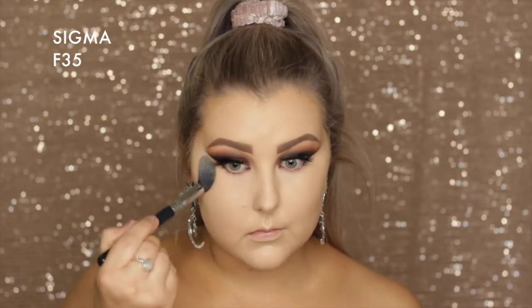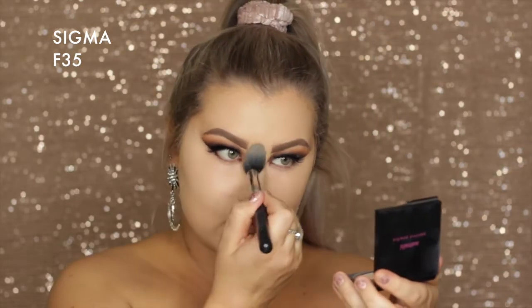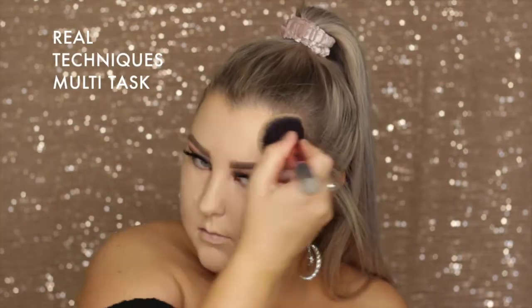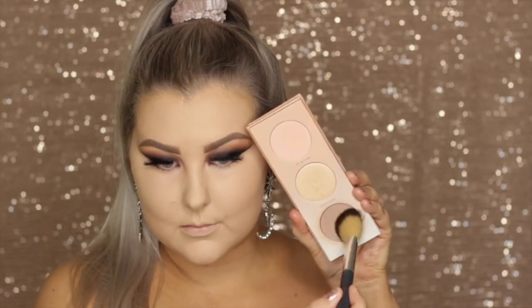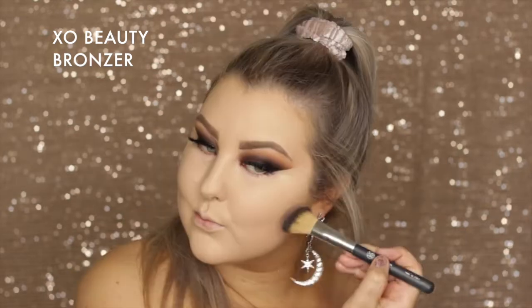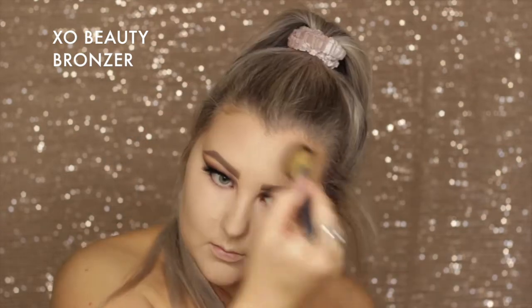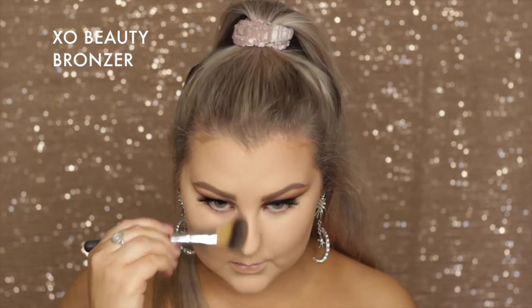To set everything down, I used the Astralis pressed powder in the shade Natural again. I used an F35 for basically all the smaller inner portions of my face, and then a Real Techniques multitask brush to get the rest of my face set. Then I took the Zoeva Basic Moments Palette and used the contour shade to carve out my cheekbones and bronze up the face. It's a very cool tone bronzer but I really love it for contouring, using the XO Beauty bronzer brush.